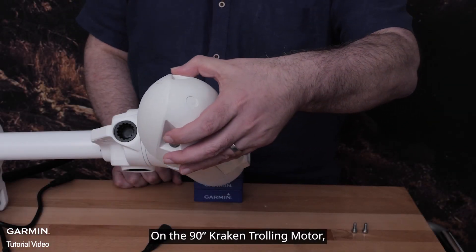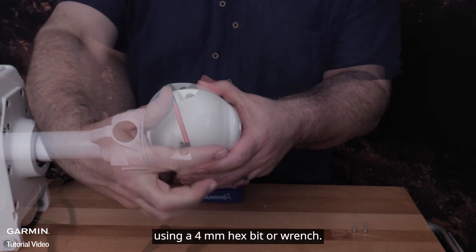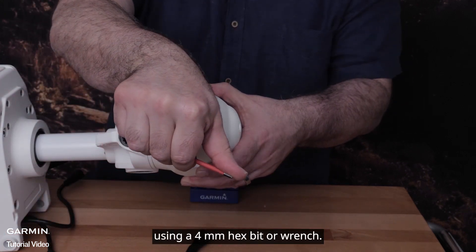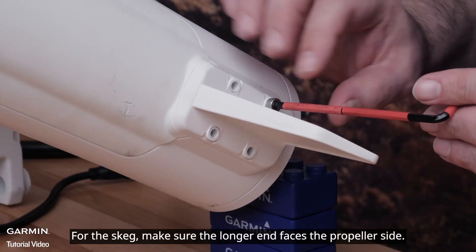On the 90 inch trolling motor, the nose cone and skeg will need to be installed on the motor using a 4 millimeter hex bit or wrench. For the skeg, make sure the longer end faces the propeller side.